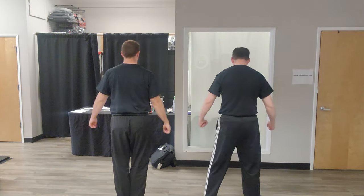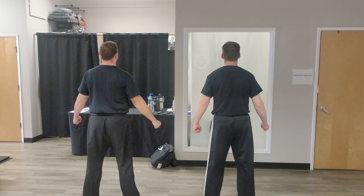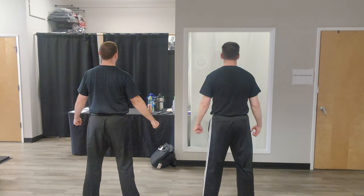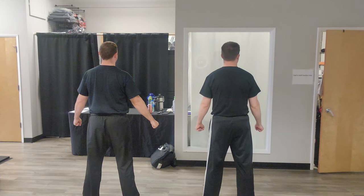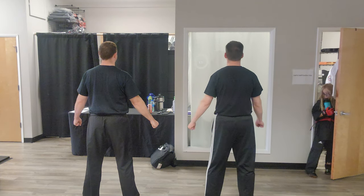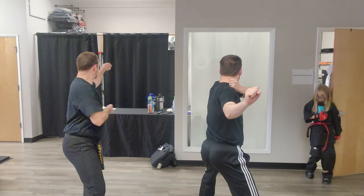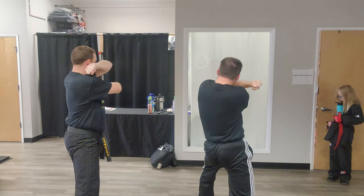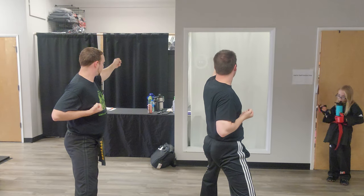We step our left foot over like this. Our partner steps back, low blocks — aya — we say aya to say that we're ready. They step forward and punch. When they punch, we're gonna step our right foot back to back stance and do a left double eye corner block. Now we'll do a left back fist high, then a right punch that's mid or high.